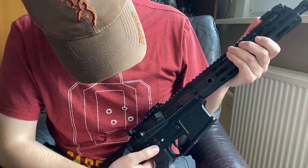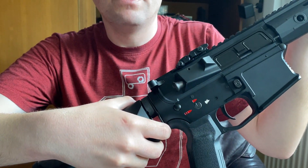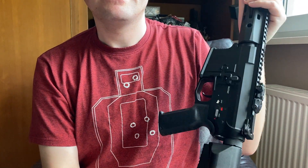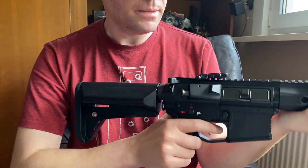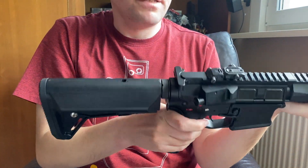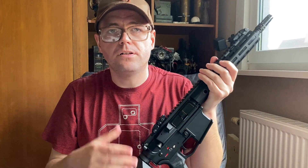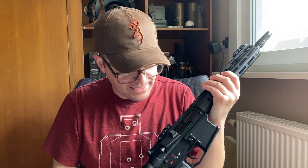There are no heavy casting marks at all. As you can see there's only a selector on the left-hand side, so it's set up for right-handed shooters — that's maybe a bit of a downfall because most replicas have ambidextrous controls.